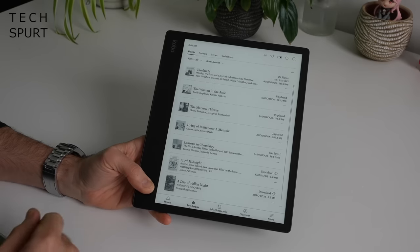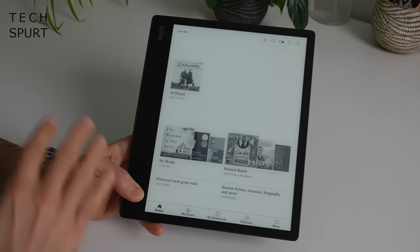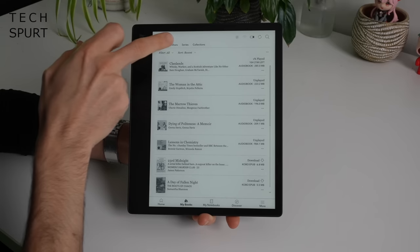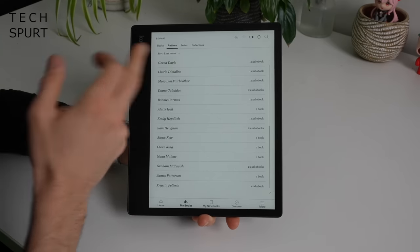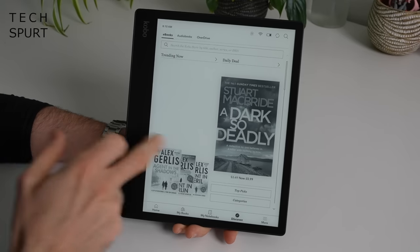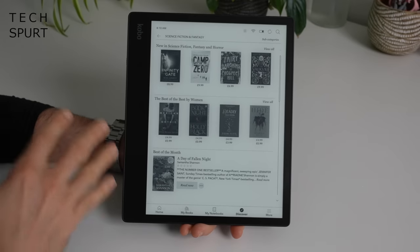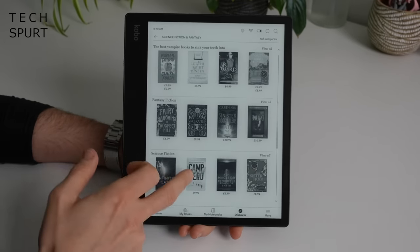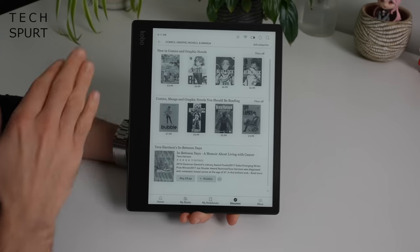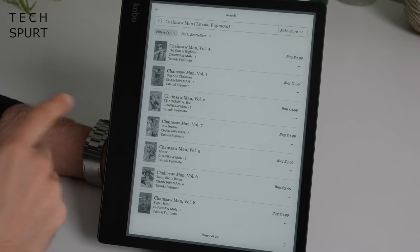If you've used one of Rakuten's Kobo e-readers before, no surprises with the general UI — same as before, nice and intuitive. You've got access to all your recent reads on the home screen, your full library in My Books with quick search and sorting by title, author, series etc. In the Discover section the Kobo store is pretty healthfully stocked — lots of popular authors, pretty much every genre covered. And good news for fellow graphic novel geeks — there's a decent selection of comics including manga, with big titles like Spy x Family, Blue Lock, and Chainsaw Man.